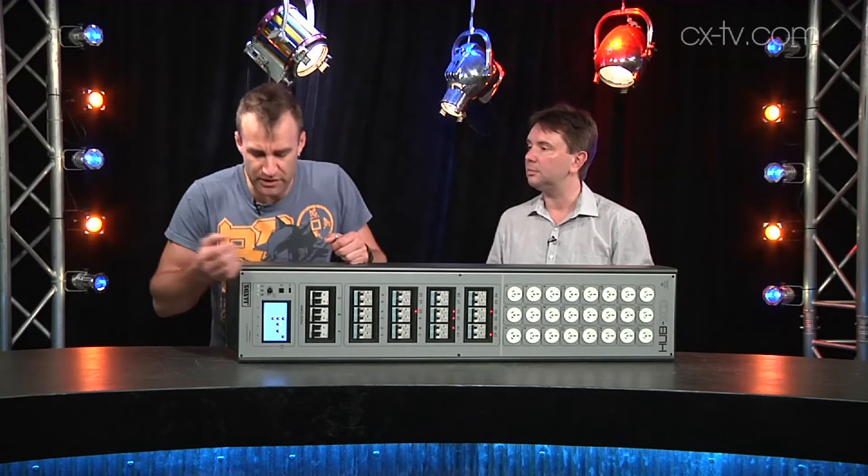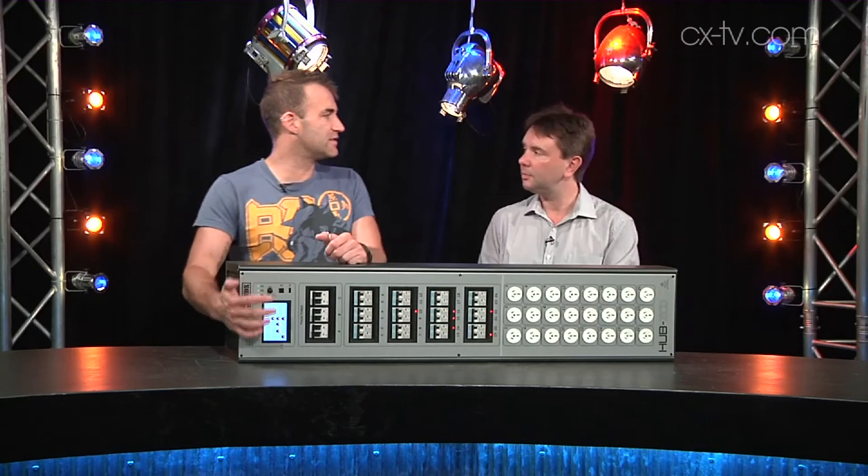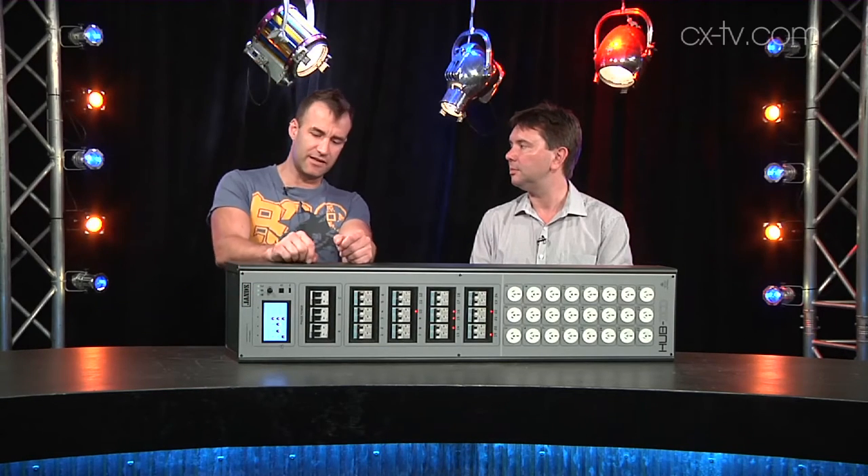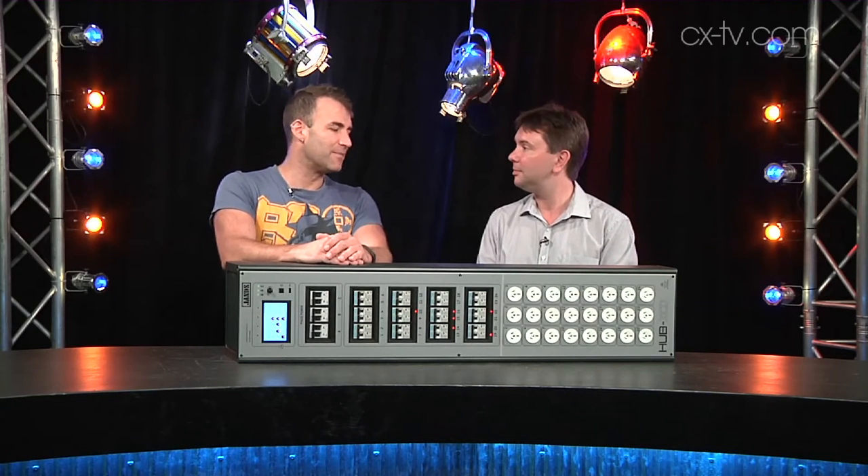I do like that when you don't use the dimming channels on these for a little while, a relay actually clicks and the channel shuts down completely, and the little green leaf appears — thus denoting a power saving. That's kind of cool.